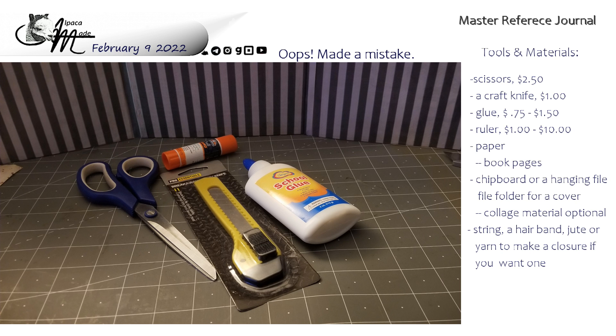You'll need scissors — the one I saw at the black and yellow dollar store was $2.50. You'll need a craft knife; it was a dollar and I found it in the automotive section, or the tools and hardware section where you'd find sandpaper and spray paint. So it'll cost you a buck. Glue — I picked up a regular off-brand bottle of white PVA glue for $0.75, believe it or not. You'll also need a ruler.